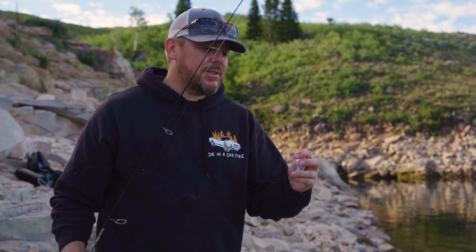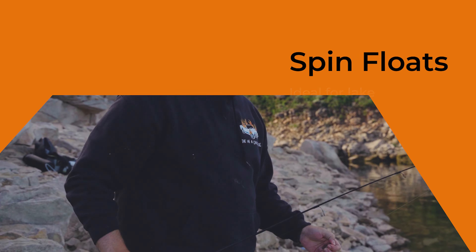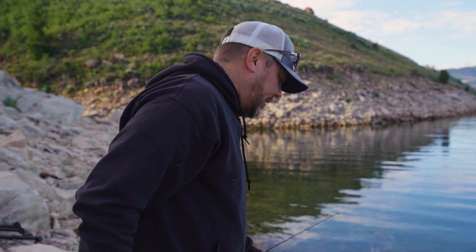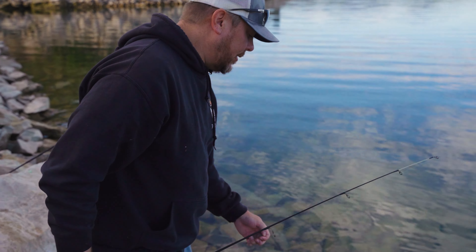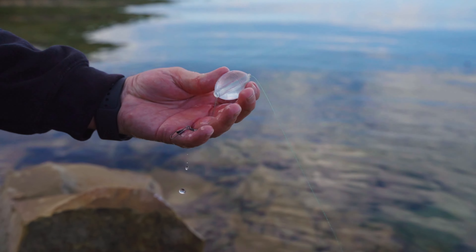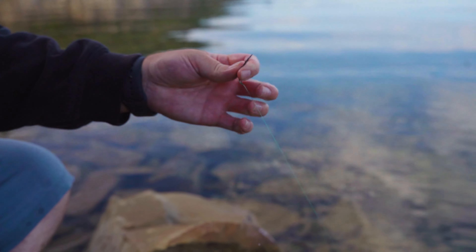Very, very easy setup. I like to use these clear bubbles — it actually fills full of water. So I'm going to fill that full and then I'll show you how I set this up. You guys will be amazed how easy this is. Just get all the air bubbles out, then lock that into place — so that's a full bubble.